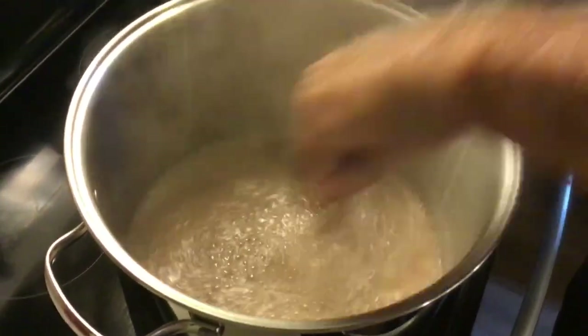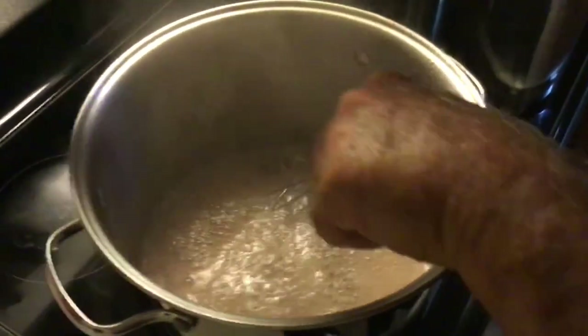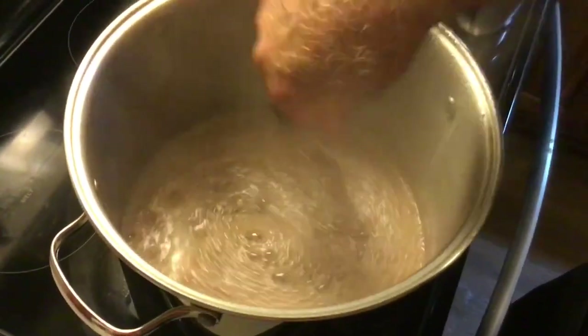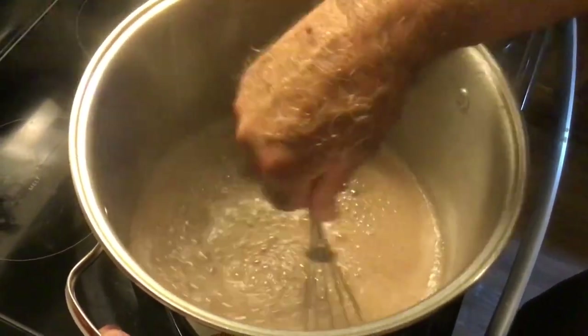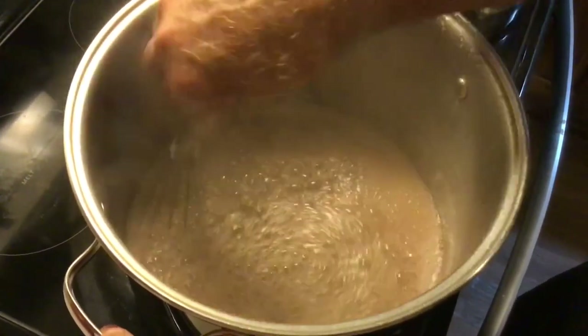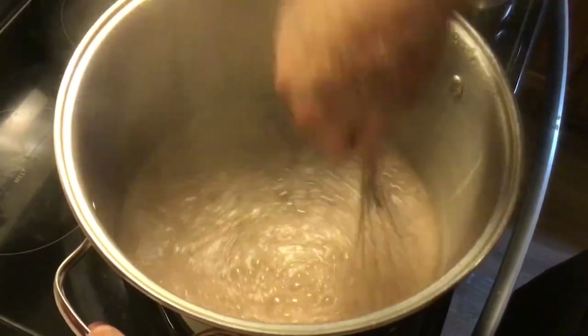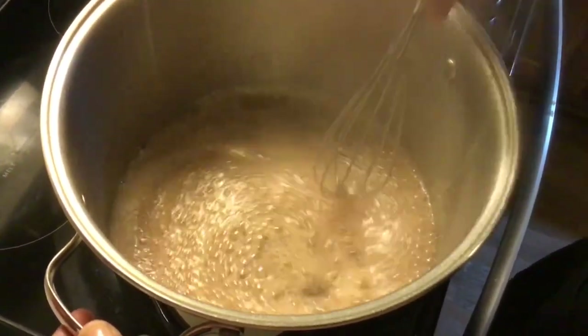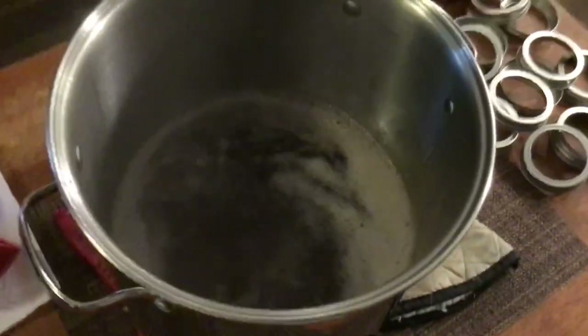We're going to cut our burner off. We're going to stir it a little bit longer and let it settle down just a little bit. We're going to set it over here off of the burner. We're ready to jar it up.